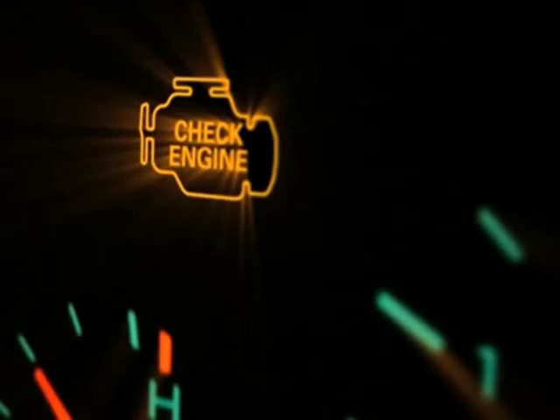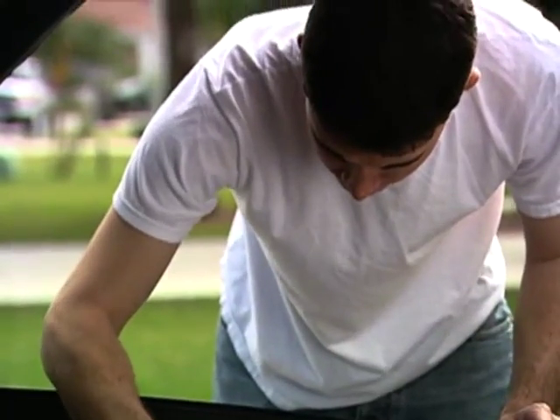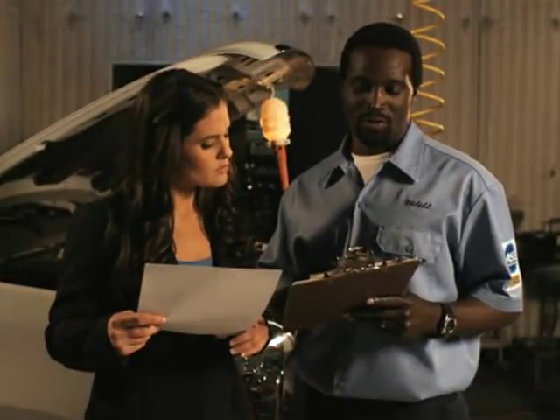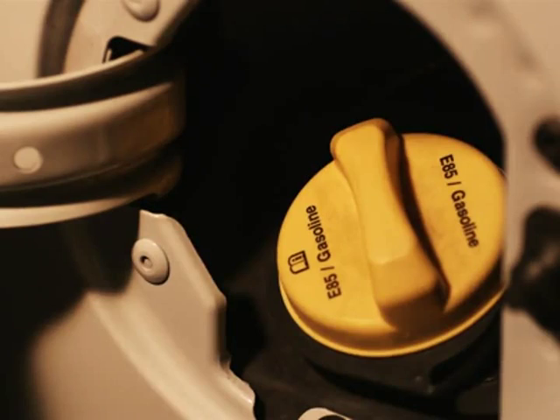Have you ever had the check engine light come on? Many engine problems are minor and require a simple fix, while others are more serious. It can cost anywhere from $70 to $250 to tell you why your check engine light is on, and many places charge for this information even if the problem is as simple as a loose gas cap, which occurs far more often than you think.